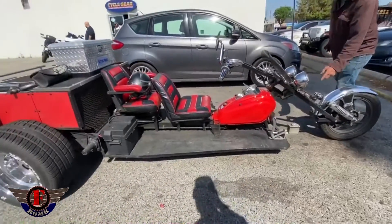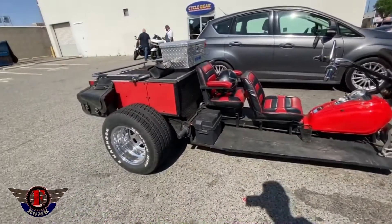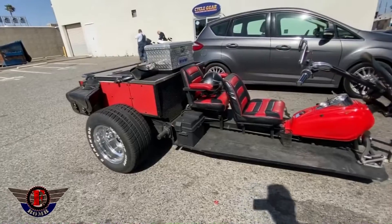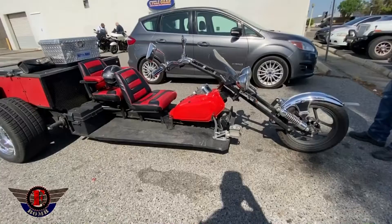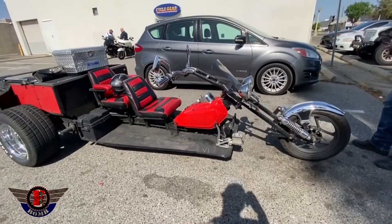I go out there and it's this monstrosity of a trike. It looks like half muscle car, half motorcycle. And I'm like, the heck is this thing? Like, oh my God, this is sick. I wonder what the DMV would say when you walk in there.